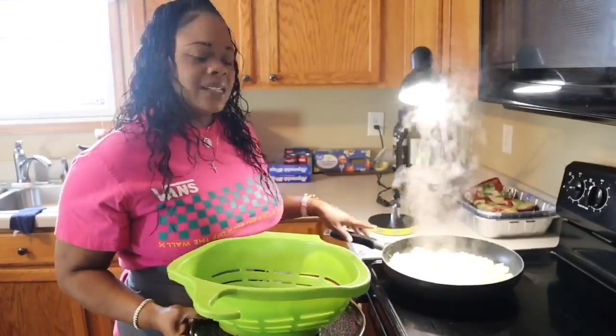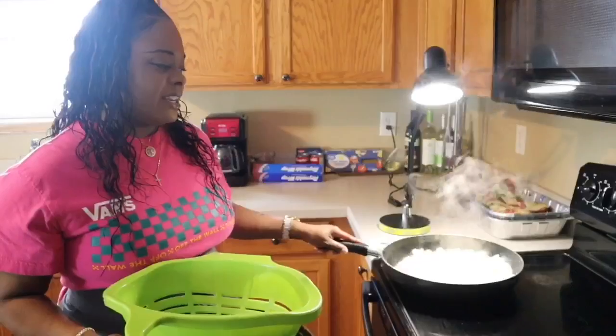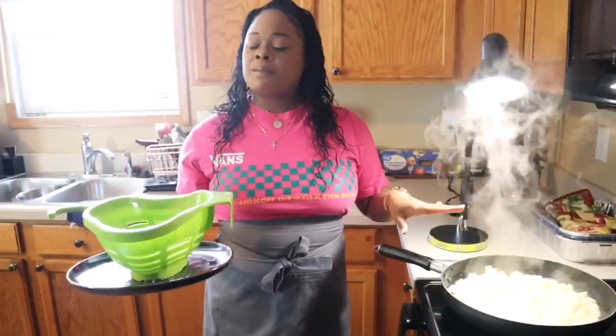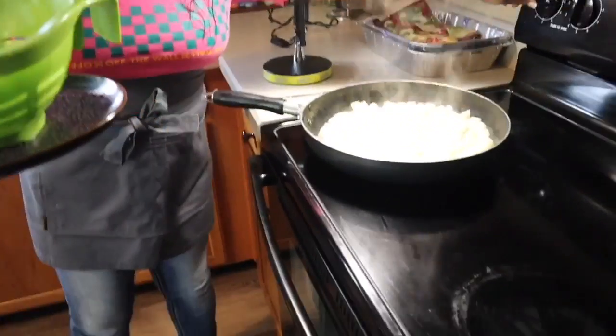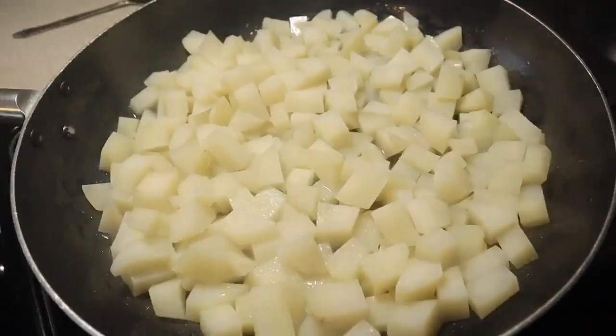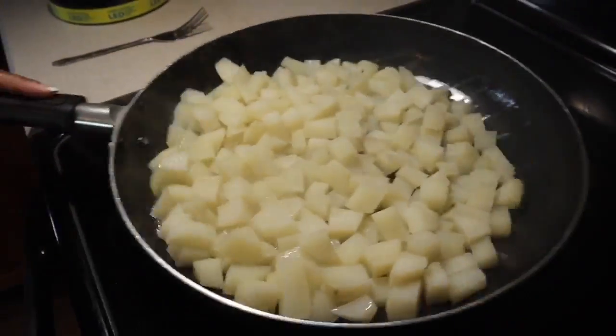Make sure you drain them as much as you can. I don't like to season my potatoes until the end of the cooking process because I find when I season them too early with salt, the salt just draws out water and causes you to have a fried potato that's soft. Soft fried potatoes are amazing but I like mine nice and crispy. This is going to be cooked on medium high heat - keep a good eye on them, you don't want to walk too far away from your stove.